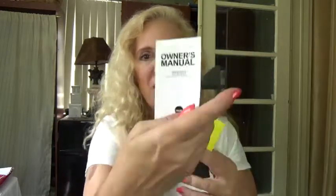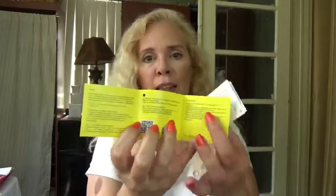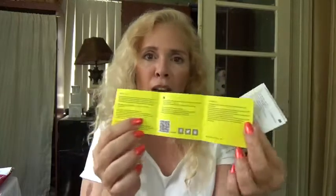Then you have your instruction manual, and you also have an invitation to participate in other products and the Havit community. That's nice — you can participate in community conversations and opinions about Havit, as well as getting special promotions. Always a good thing.